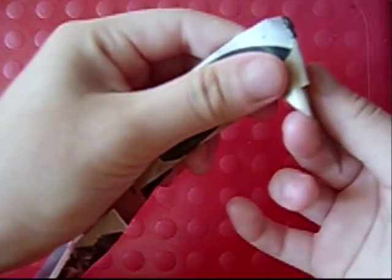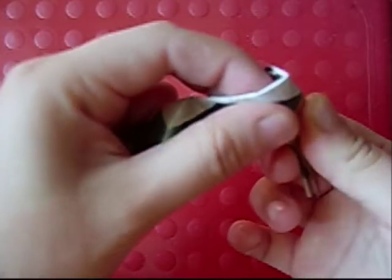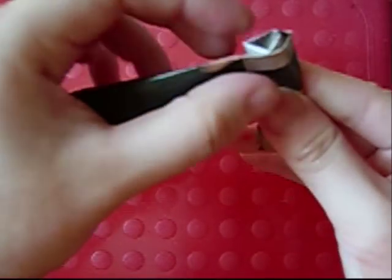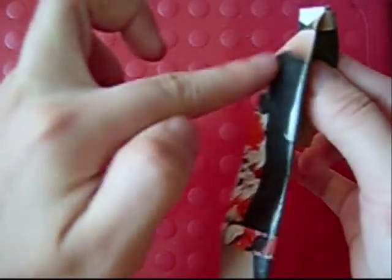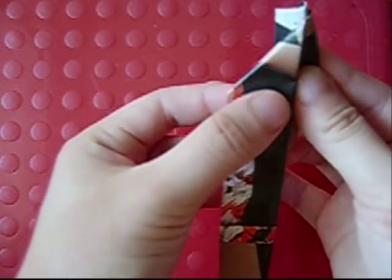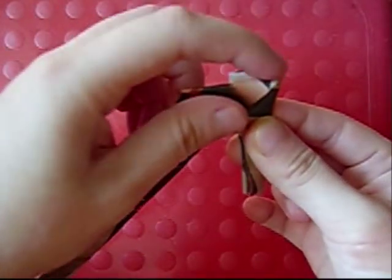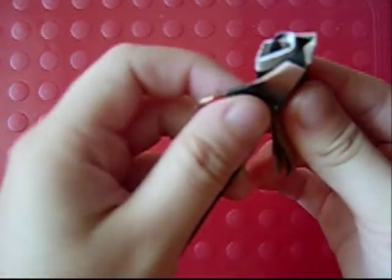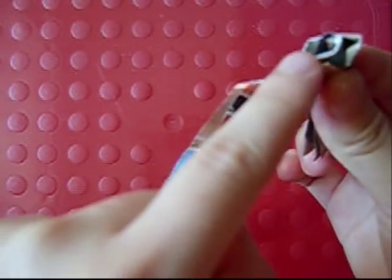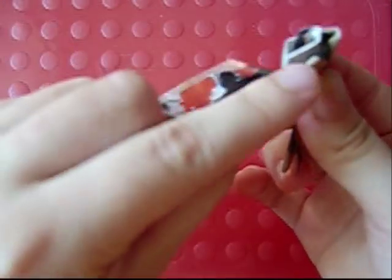Then twist this and fold this in half at the same time, and then fold this down diagonally. When you fold it down diagonally bring it up, so when you bring it up it creates a space, and then twist it again. You'll see this is closed and this is open.